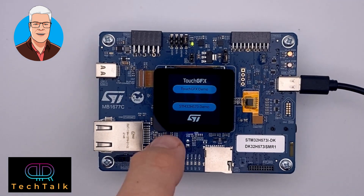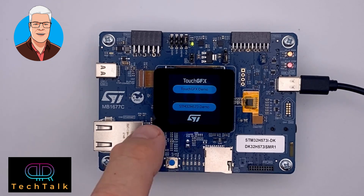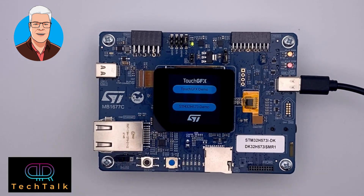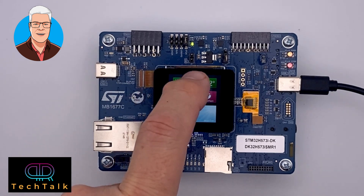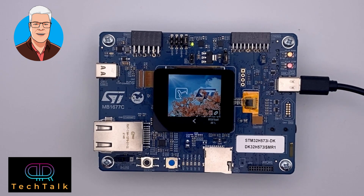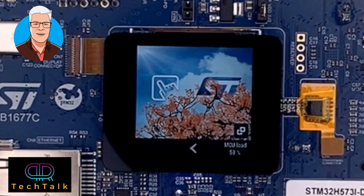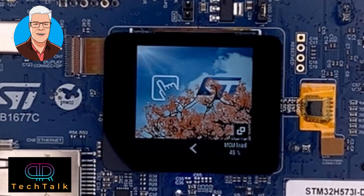When we boot the board, the TouchGFX software runs on it. You can run TouchGFX — it's hard to film as you always get glares, but here is a small application running. If we interact with the board, you can see some blending happening and it consumes roughly 50% CPU load, as shown at the bottom of the screen, because there is no dedicated graphic accelerator in this device.